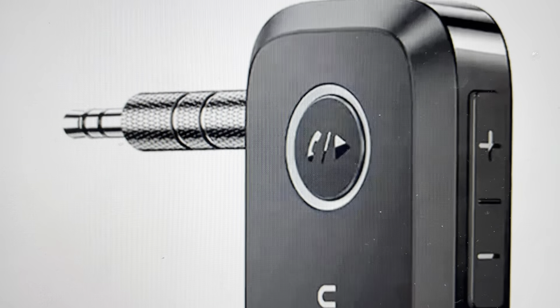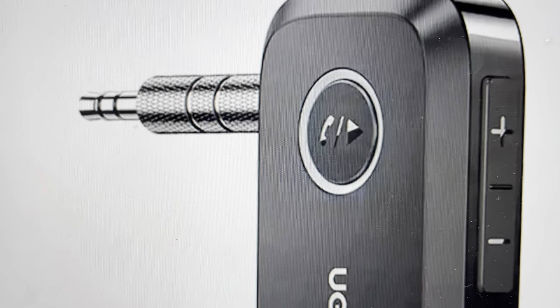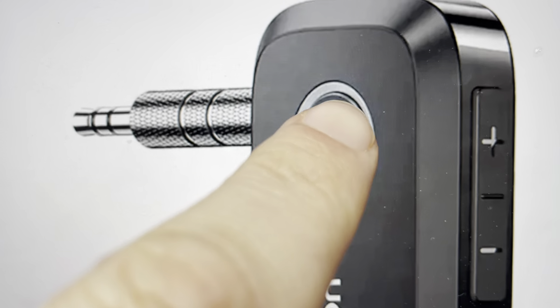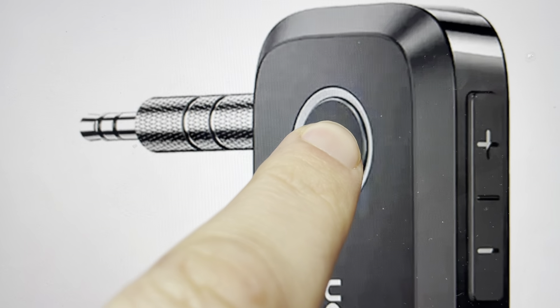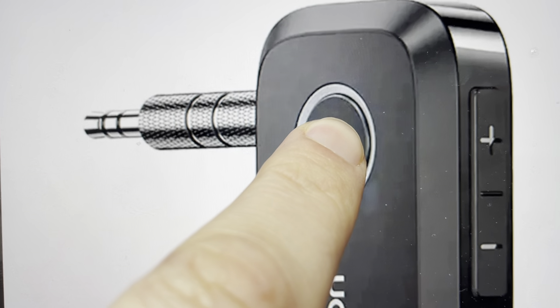If you want to do a full factory default reset, you need to come in and press the multi-function button, which is also the power button, and press and hold it for 10 seconds — with the power being off.